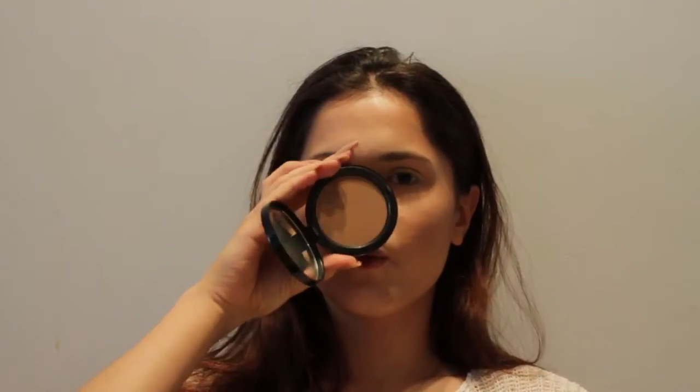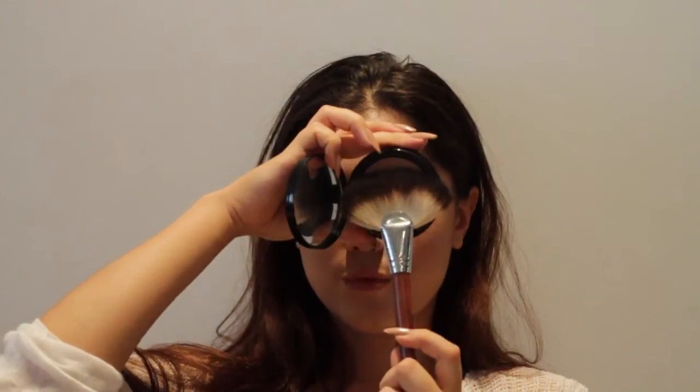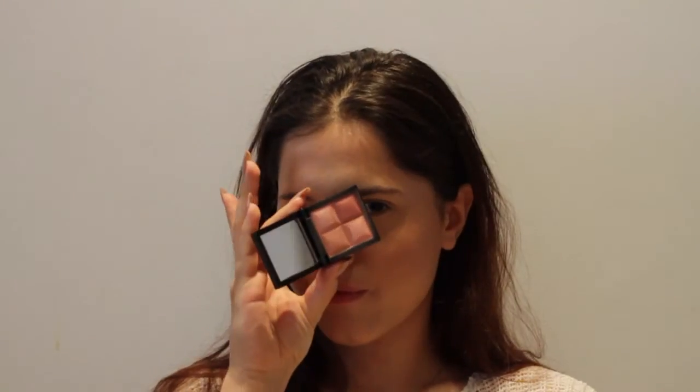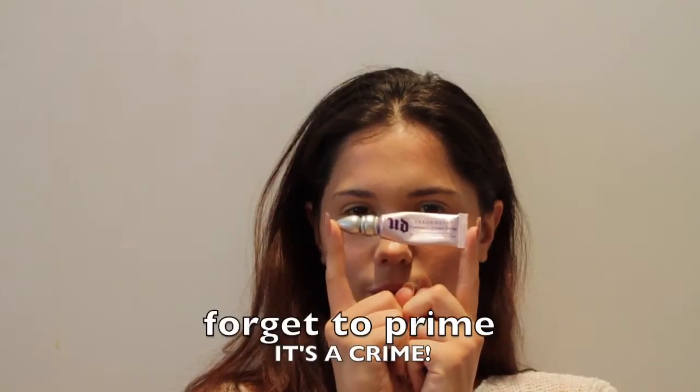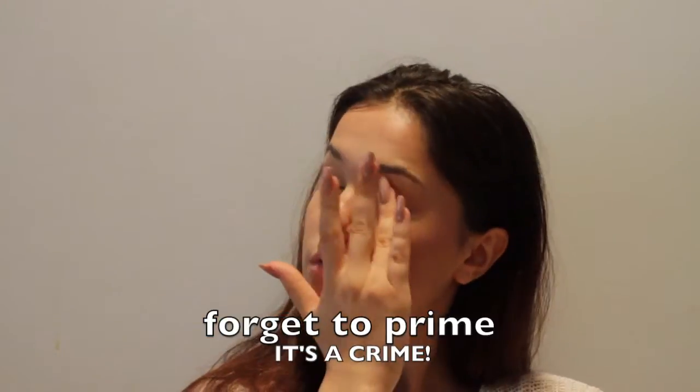Then bronzer — apply it all over your face or wherever you applied the contour. Then blush. Then highlighter on the cheekbones. Don't apply too much because I have a pretty oily T-zone in summer, so I don't like to use too much highlighter. Then a pigment from MAC.